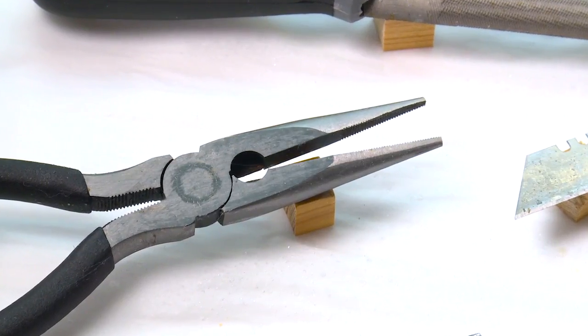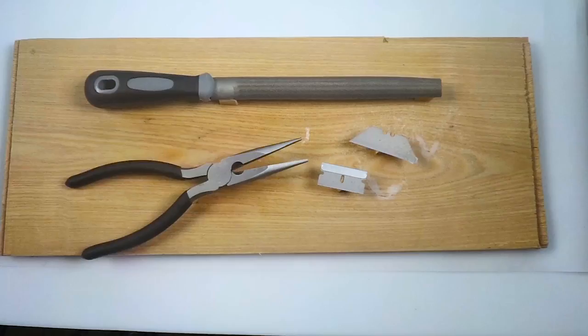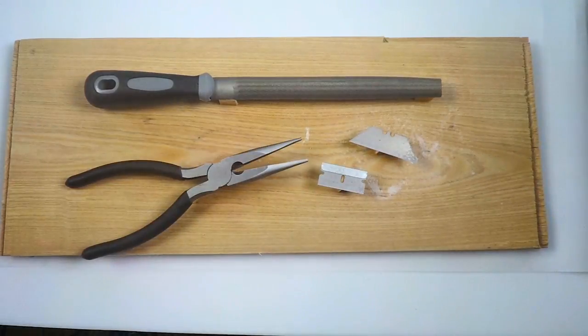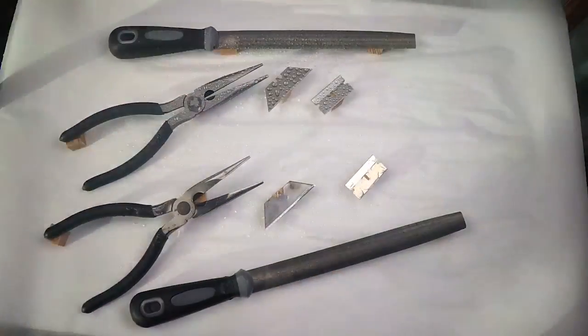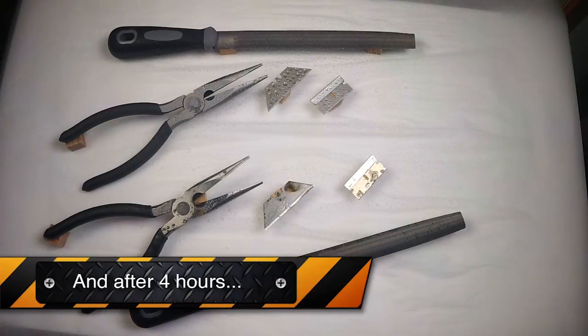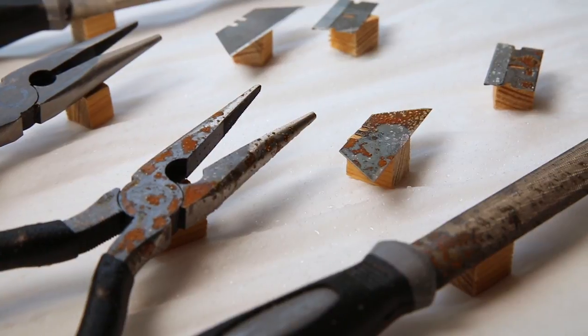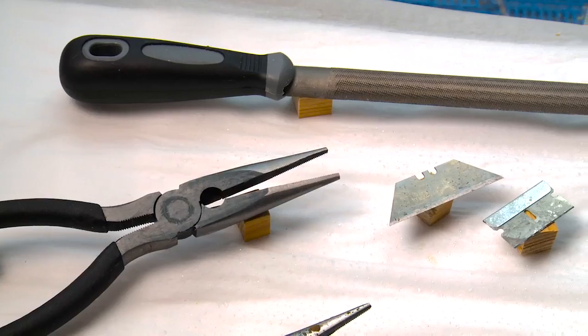To test its effect against corrosion, we treated these blades, a file, and long nose pliers with MC300, and left a control set of tools untreated. Using a pump spray, we soaked all the items with salt water. As you can see, in a matter of hours the untreated metal parts corroded dramatically. The treated tools did not.